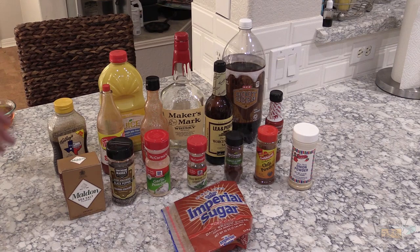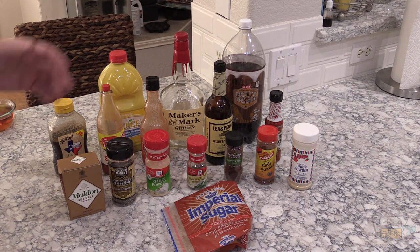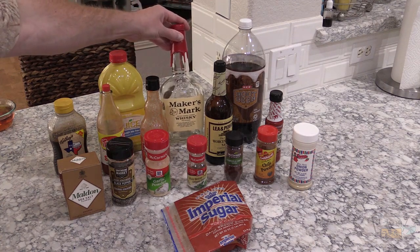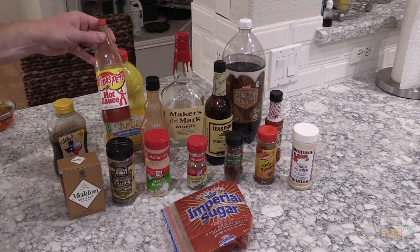Let me show you what I'm gonna put in this — it's just my own recipe. I'm using some root beer. I just wanted to see how root beer flavored the marinade and the meat, but you're welcome to use Dr. Pepper or RC Cola or whatever you want. I'm using some bourbon — this is Maker's Mark. I got some pineapple juice and some local honey, some Texas Pete hot sauce.